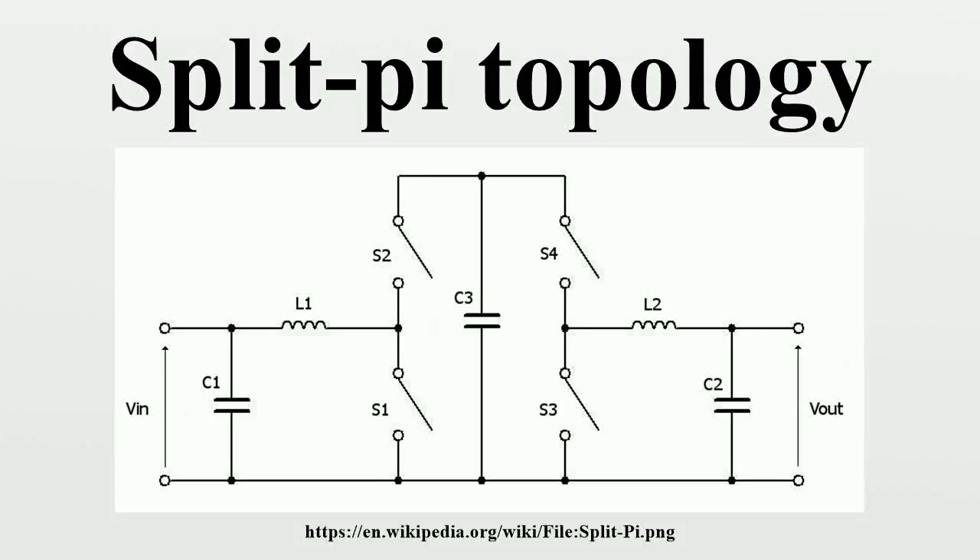In electronics, a split-pi topology is a pattern of component interconnections used in a kind of power converter that can theoretically produce an arbitrary output voltage, either higher or lower than the input voltage. In practice, the upper voltage output is limited to the voltage rating of components used.